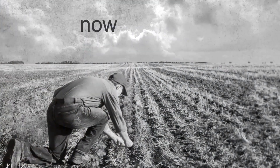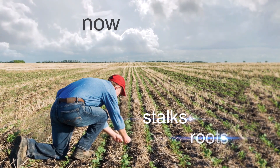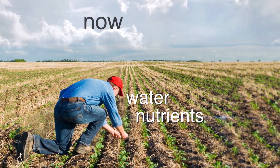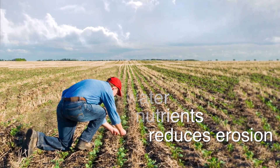Now, thanks to research and farming practices, much fewer farmers till the soil, leaving stalks and roots from last year's crop on the soil surface. This keeps water, organic matter and nutrients in the soil and reduces erosion. It's better for crops and the environment. We've come a long way.